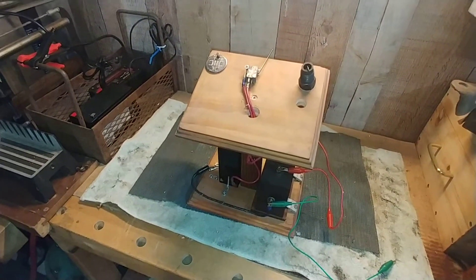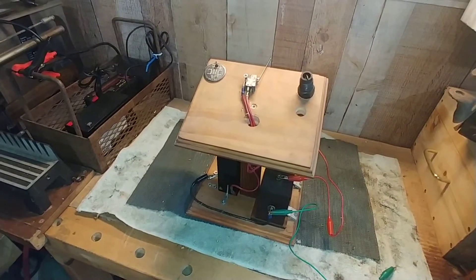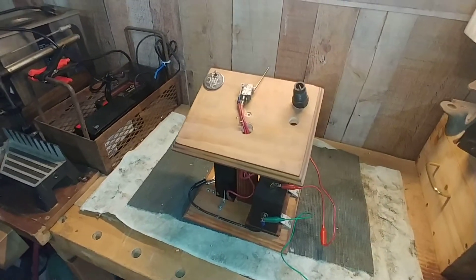Hello everyone, welcome back to my YouTube channel. I wanted to show you a little project that I just completed not too long ago.